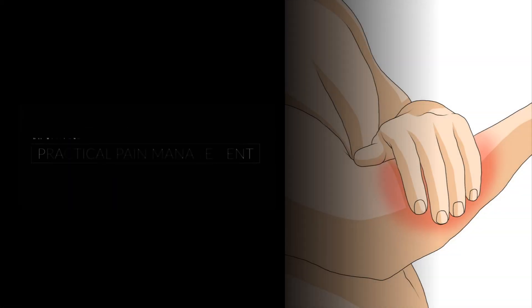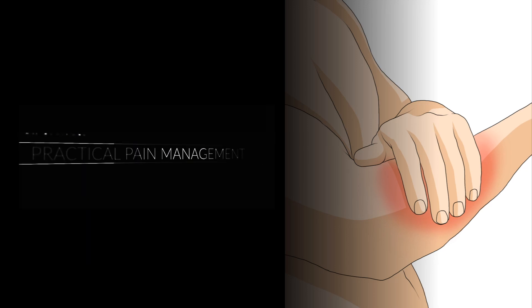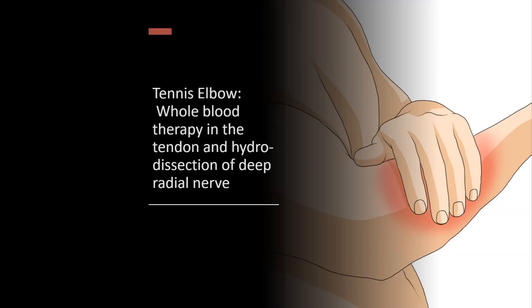Hi, I'm Dr. Lee. Welcome to Practical Pain Management. In this video clip, I'm going to review tennis elbow and share whole blood treatment and hydrodissection of the deep radial nerve in tennis elbow.